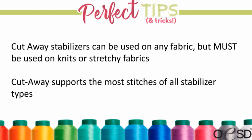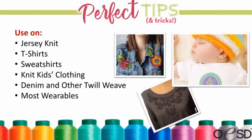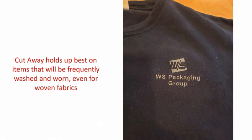Some examples of fabrics: anything knit, t-shirts, sweatshirts, kids' clothes, denims, and other types of twills. We always say most wearables — and there's a little phrase: 'if you wear it, don't tear it.' That's not true 100% of the time, but it's true a lot of the time. Cutaway holds up and helps your design look nicer for longer on items that are going to be washed and worn a lot.